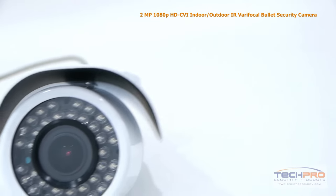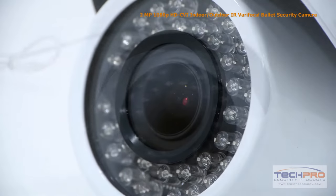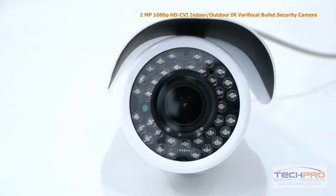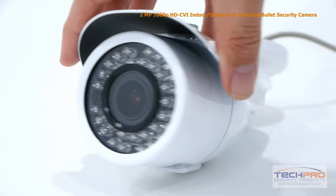This 1080p bullet camera comes with a 2.8mm to 12mm manual zoom lens, allowing you to choose between a wide or narrow field of view. At night, this camera can see clearly up to 100 feet in complete darkness.